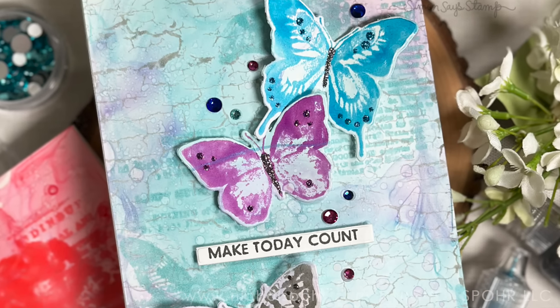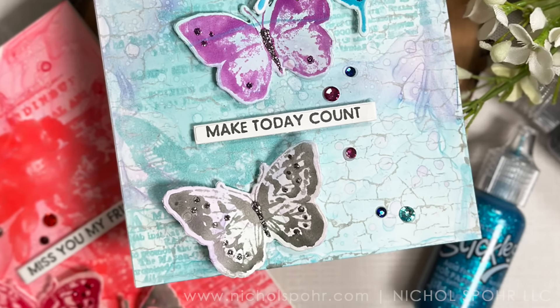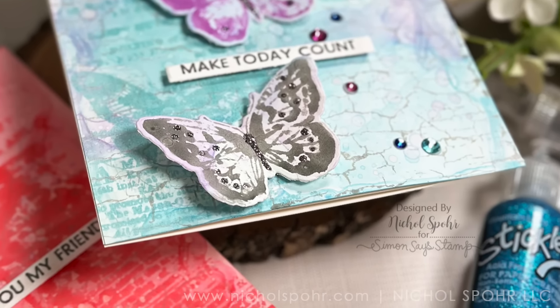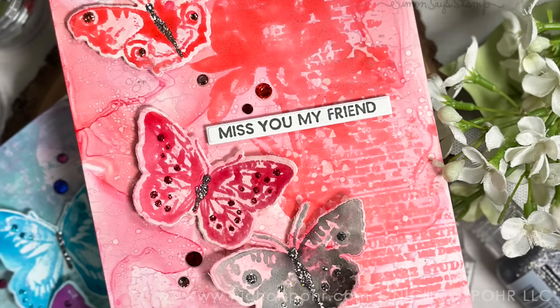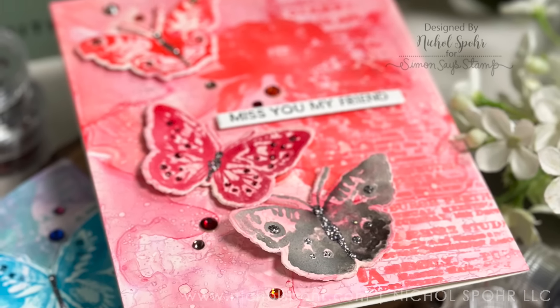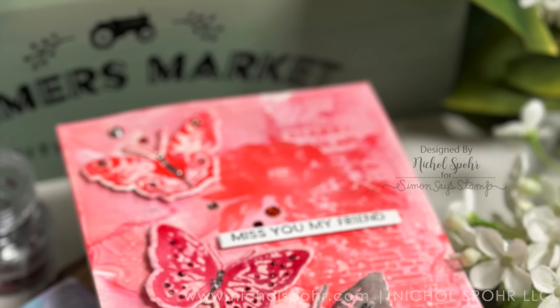Hi everyone, it's Nicole. Welcome back to my channel and another paper crafting video tutorial. Today we're going to have some fun with brand new archival inks and brand new stamps with coordinating dies from Tim Holtz and Simon Says Stamp.